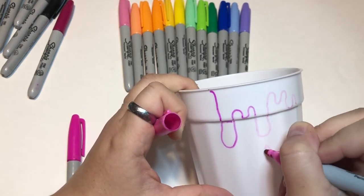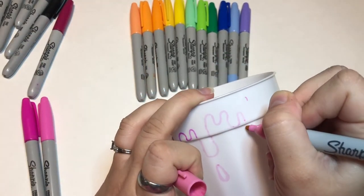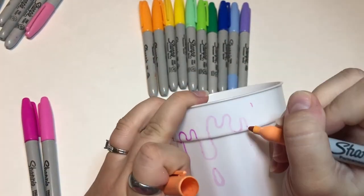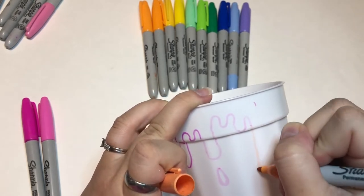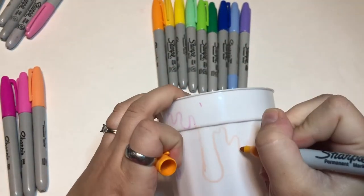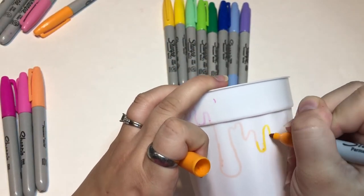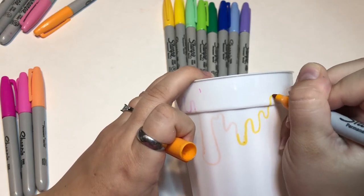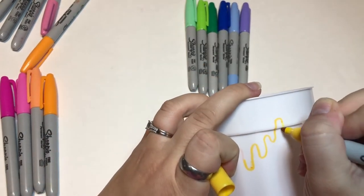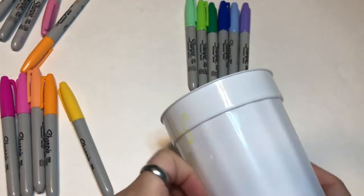I wanted to make a cute cup and I want it to look like paint is dripping down. I know Sharpie should be pretty good, so I started making it look like paint dripping. I really like color, rainbows, and pastels if you know me by now and have seen my other videos. I decided to do kind of a rainbow gradient around just the top, because sometimes it goes down into the middle.